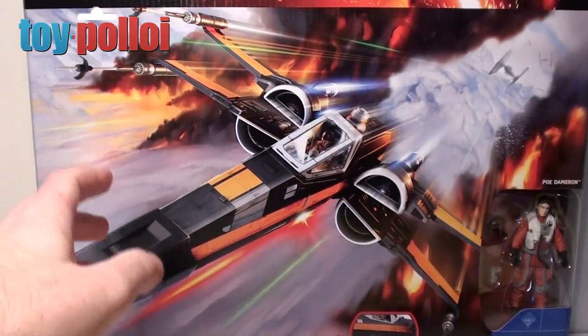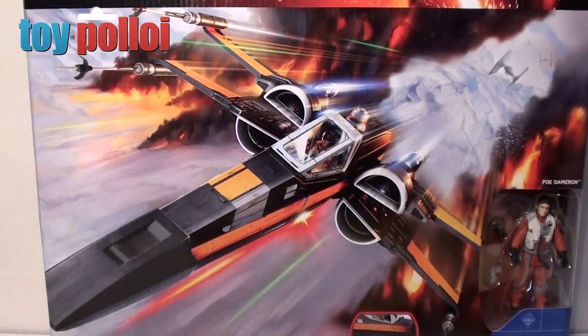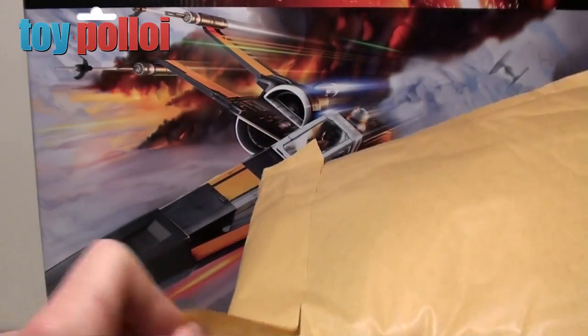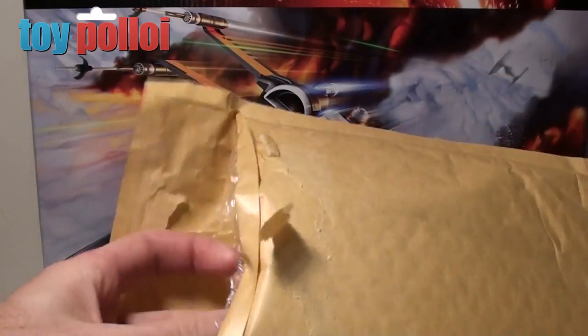The fact that the guns were all bent, and on the one that I have here, if you open the wings one of the guns fell off. So let's open this envelope and see what Hasbro have sent me.